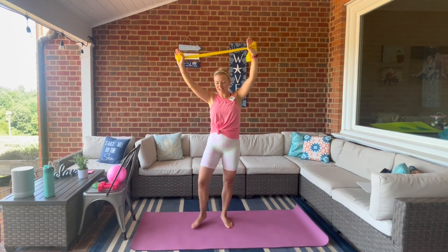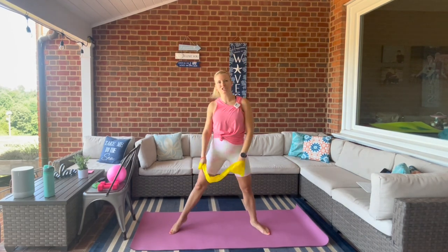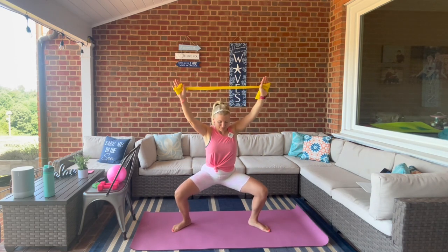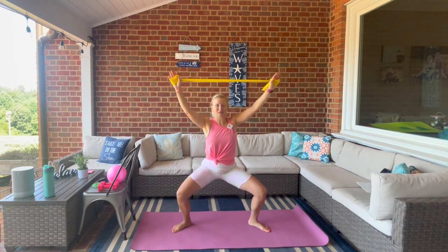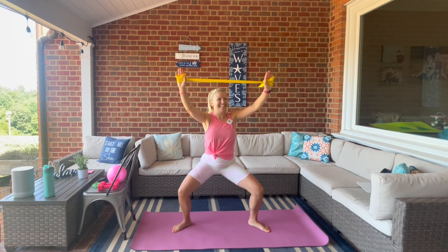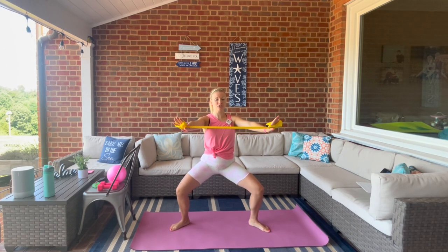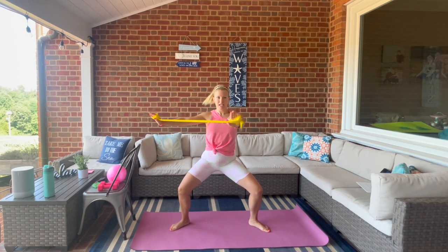Step it wide into second position. Go ahead and shake those shoulders out, we plie and reach overhead. Hold it at the bottom for a little spinal twist to the left and then the right.